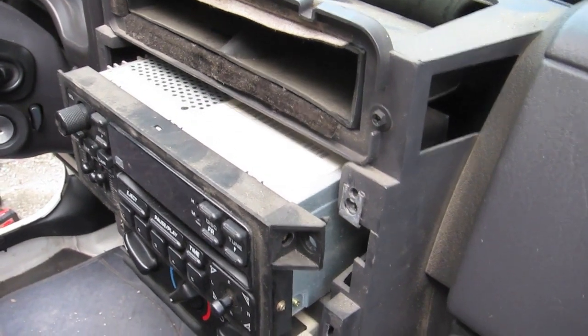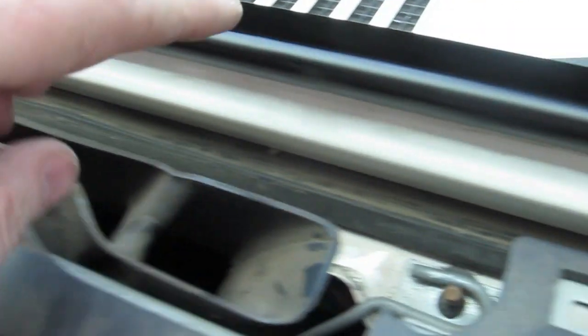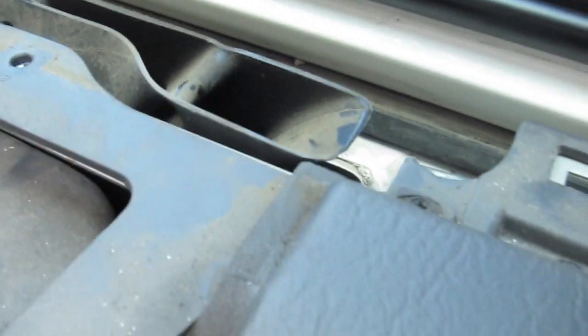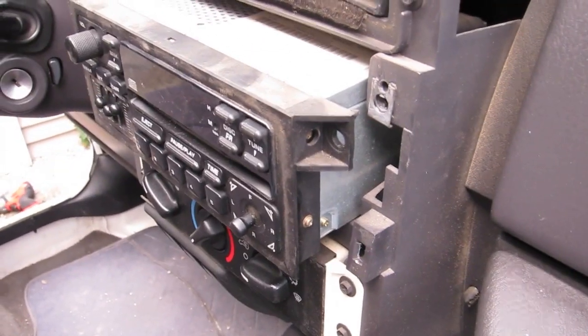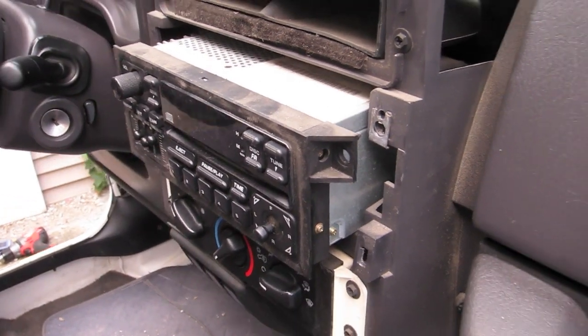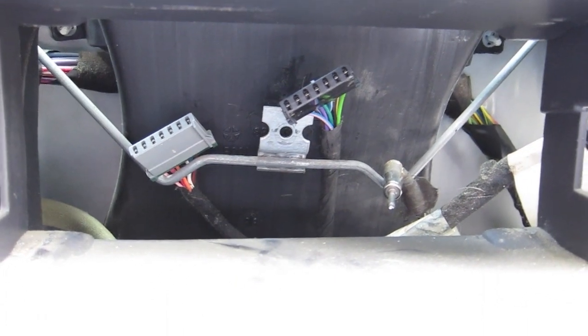That bolt is every bit as hard to reach as anybody ever said — it's up under the glove box and there wasn't enough room to work. I watched other videos: there are screws here and one over here holding the bracket. I took those off, which gave me enough room to pull it out and get my wrench around that bolt. Everyone says that's the hardest part.